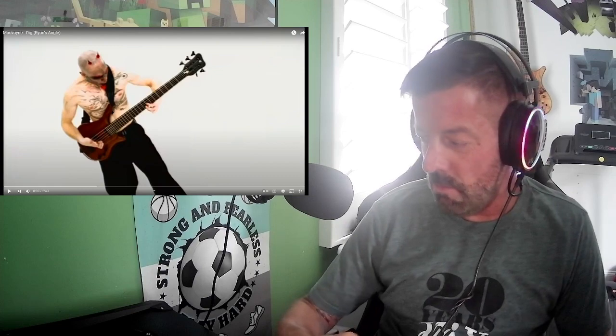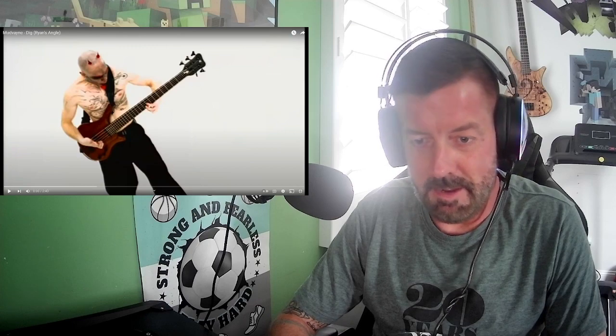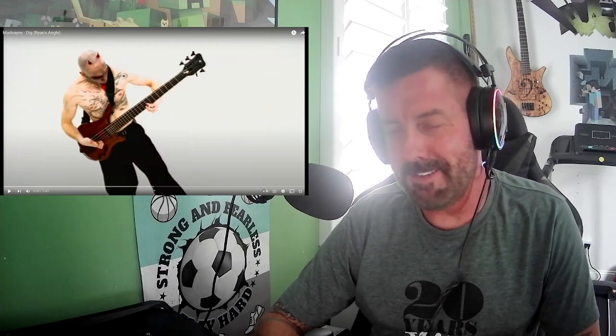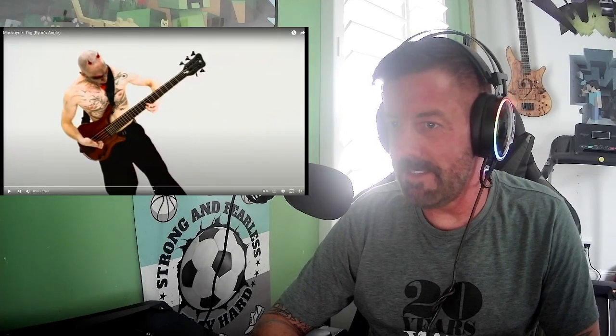Hi, everybody. This is Kyle Sokol. I'm going to be looking at Ryan Martini from Mudvayne. The famous song everybody knows, Dig, is a common thing that bass players do. So let's just talk about what he's doing and how he plays the song. I just want to look at some of his techniques and stuff like that while we're going through it.